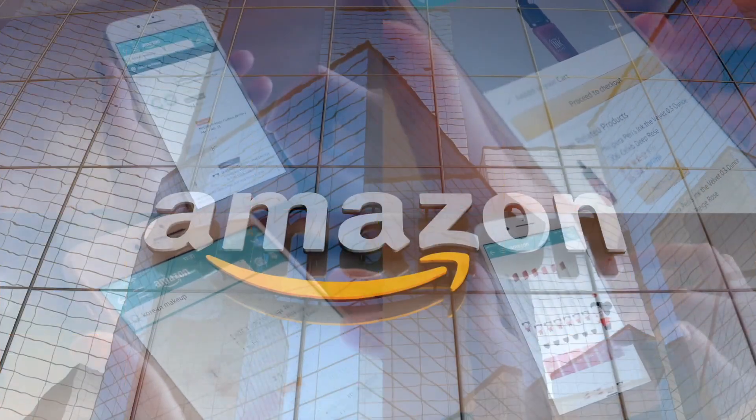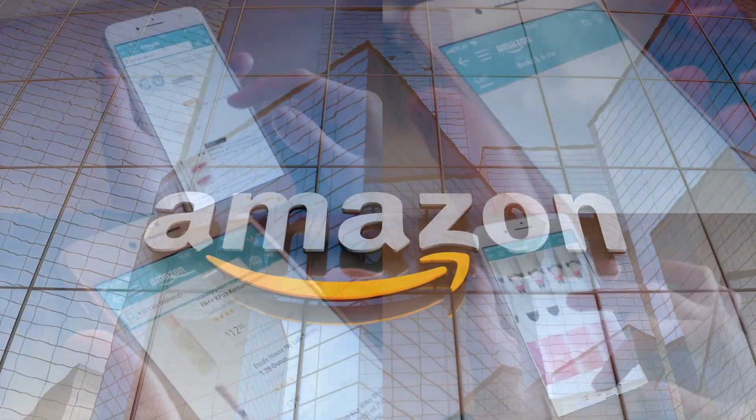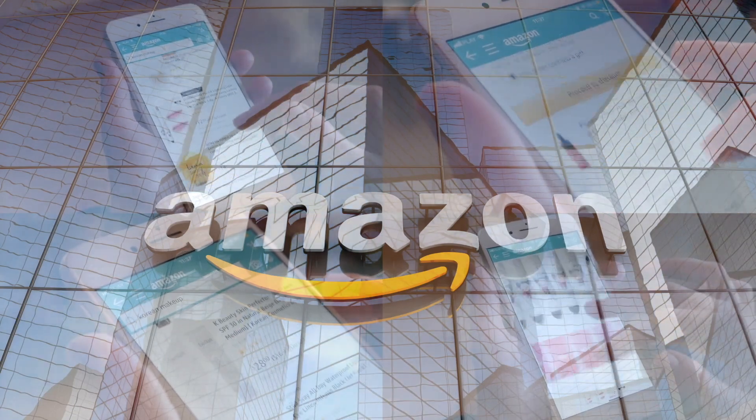If you're new to our channel, basically we review grocery and fast food items so before you spend your hard-earned money, let us tell you if it's worth it. If you'd like to support this channel, the easiest way is using our Amazon links the next time you shop there. Our rating system is thumbs up if we'd get it again, thumbs down if we would not.